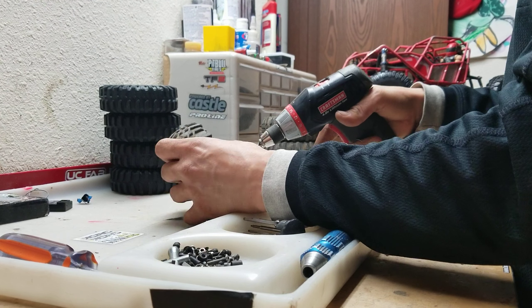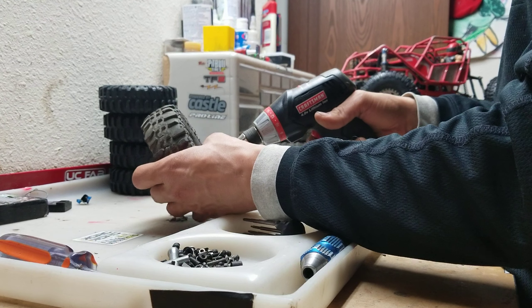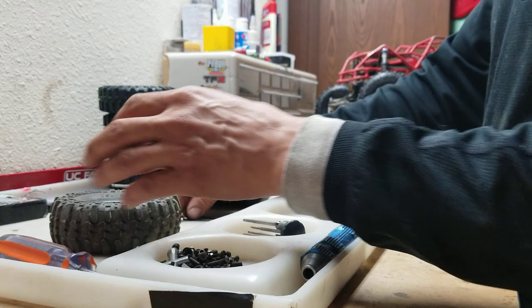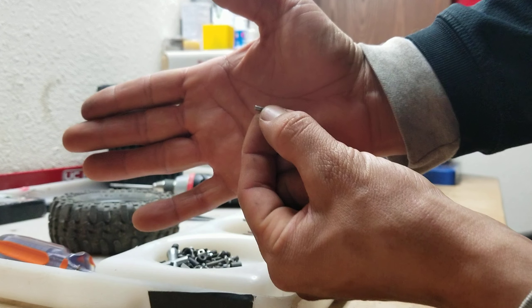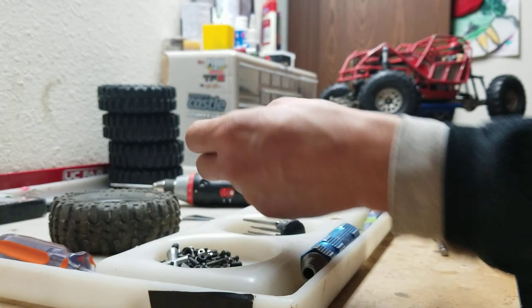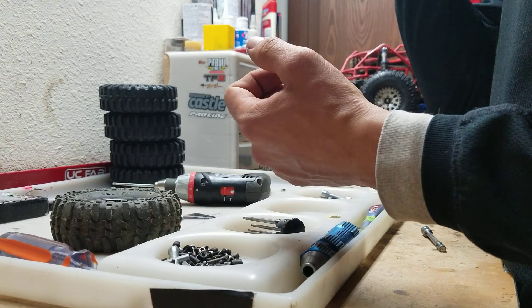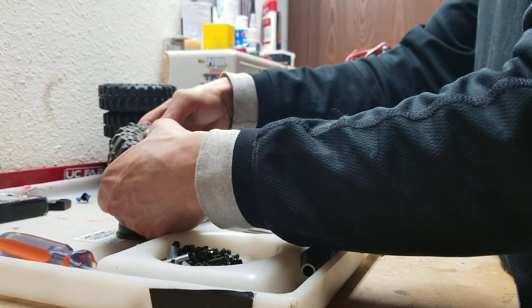The difference between the Vanquish wheels is obviously the licensing and the logo that they're able to put on their wheels. And then the threads on the eBay wheels are fine thread, which means a little more turning to tighten them. The Vanquish wheels are a coarse thread, so they screw together quickly.